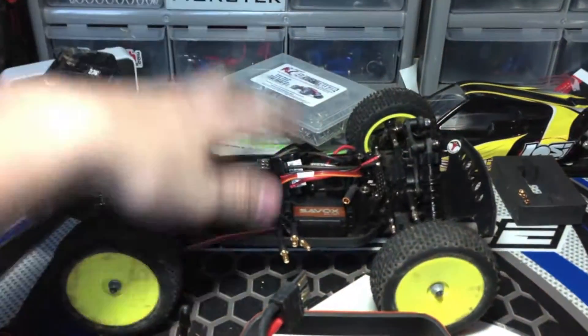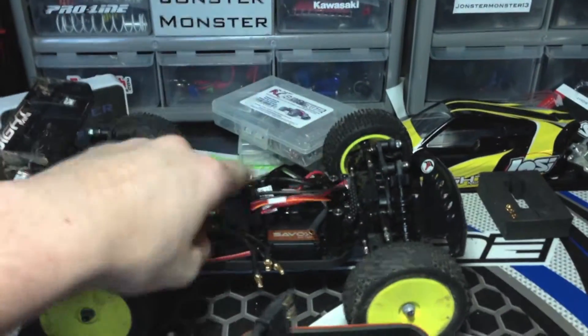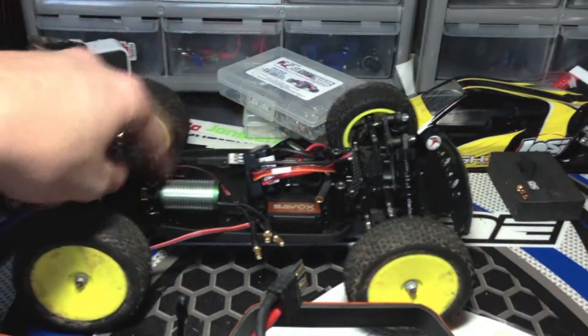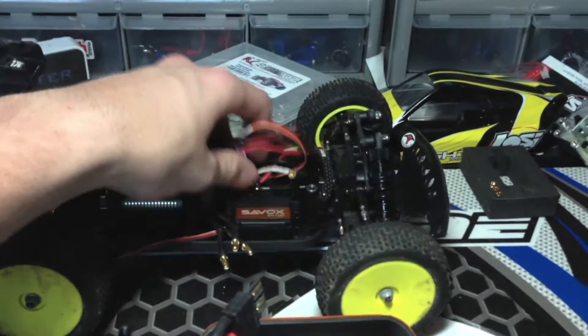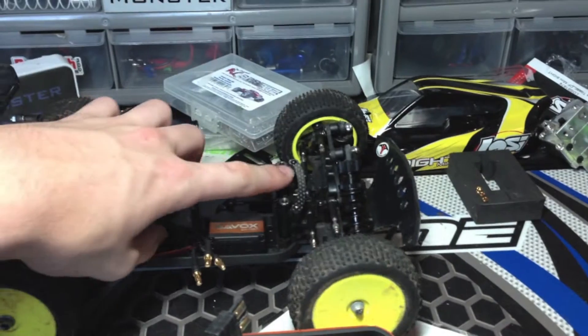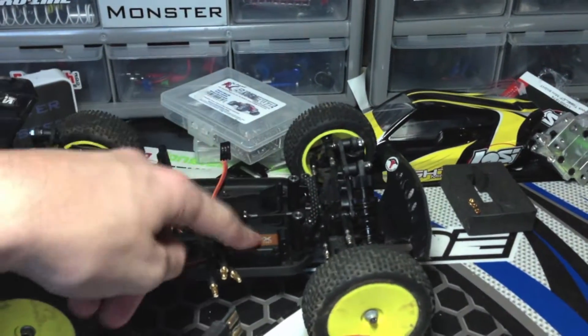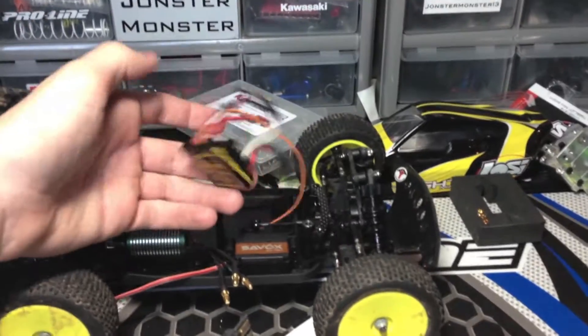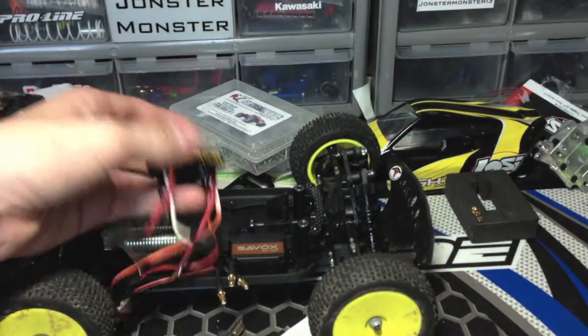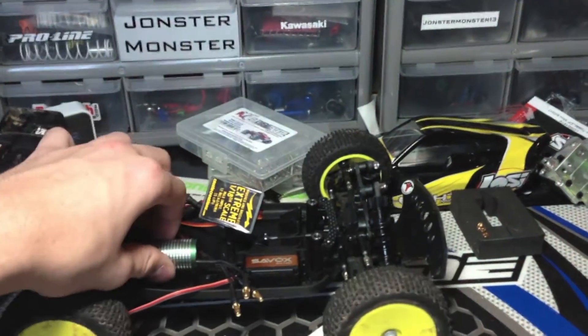I'm going to start off with this Losi Mini 8 — there's a four-part upgrade series coming out for this thing. I have two parts out at this time; when you're watching this video there'll be two parts already out: the front and rear shock tires that are carbon fiber and the Savox servo. The next video is going to be this Mamba Micro Pro.